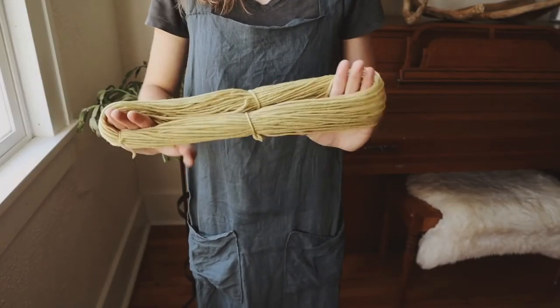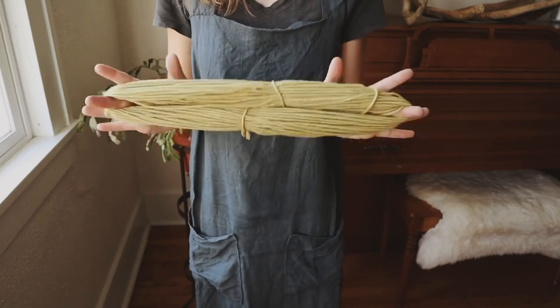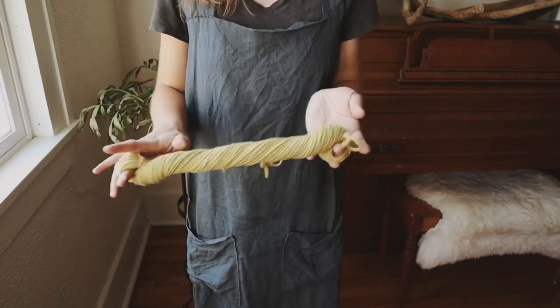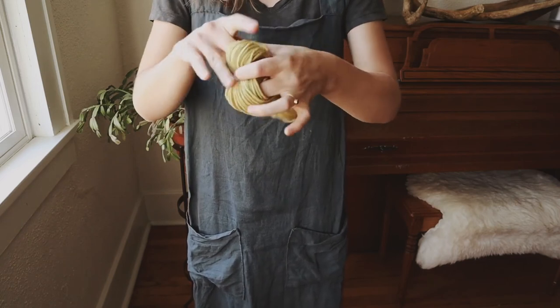To turn your yarn back into a hank, wrap the big loop around a finger on each hand and twist it until it's fully twisted. Then bring the ends together and loop one end around the other.